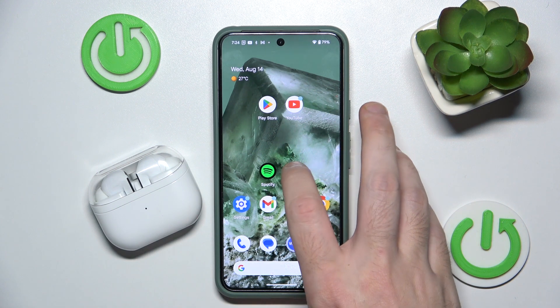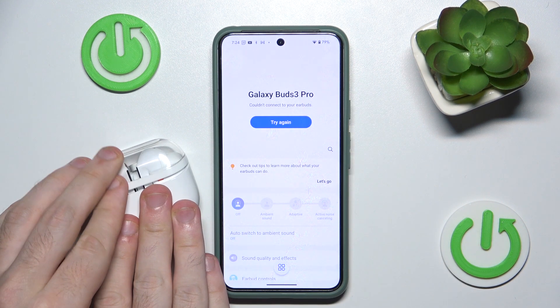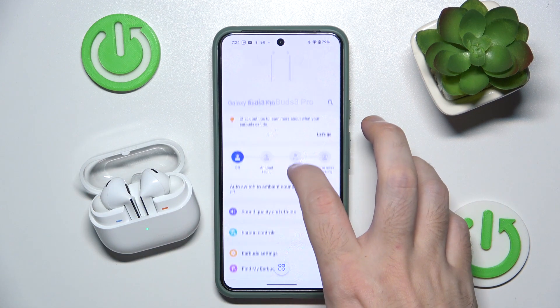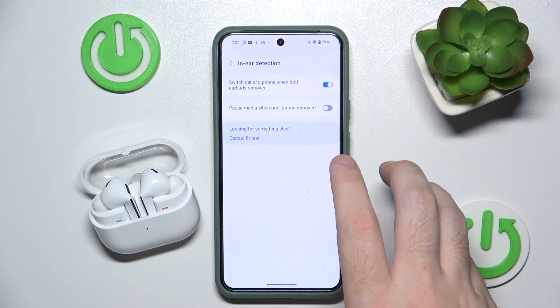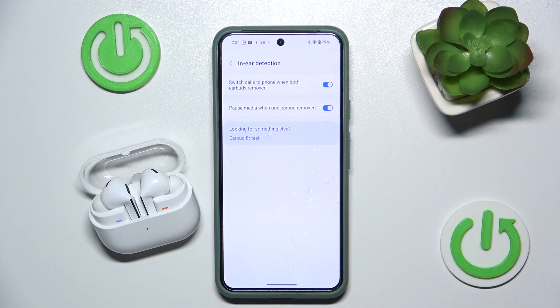You have to start by opening the Galaxy application. Now make sure that your headphones are connected to your device, then scroll down, click on earbud settings, click on in-ear detection, and you should click on the last line right here.